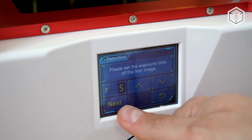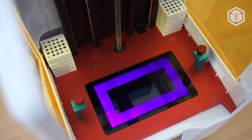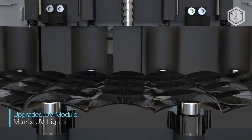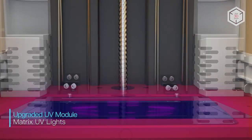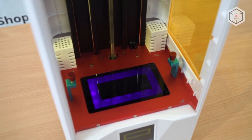A UV LED LCD screen projects light right into a resin vat located above. The Anycubic Photon S was equipped with an upgraded UV module — all diodes in the matrix are fitted with focusing lenses. This reduces the likelihood of excessive light diffusion, where UV light leaks to the resin outside of the spot it is supposed to be setting and damages the print.